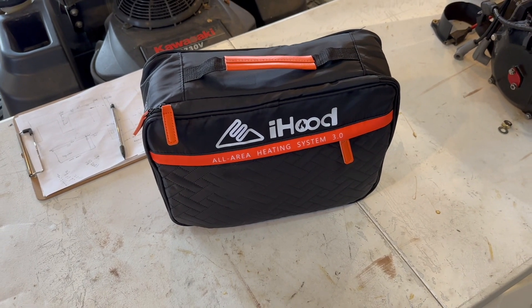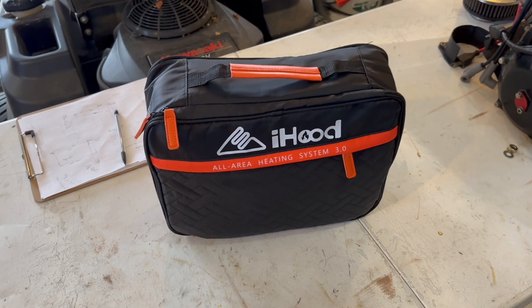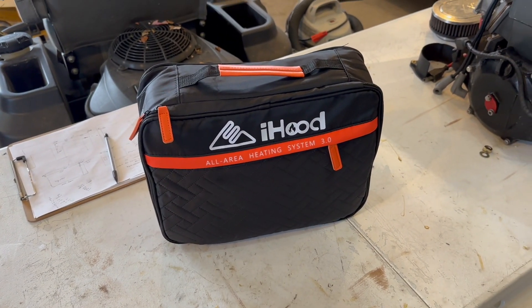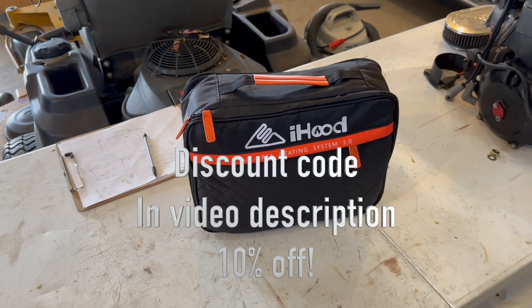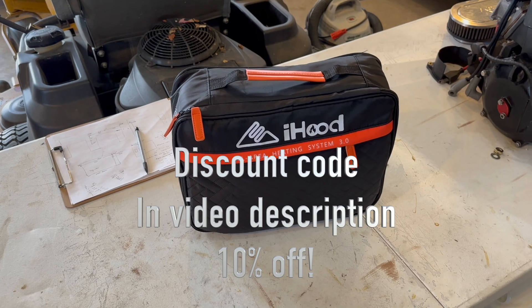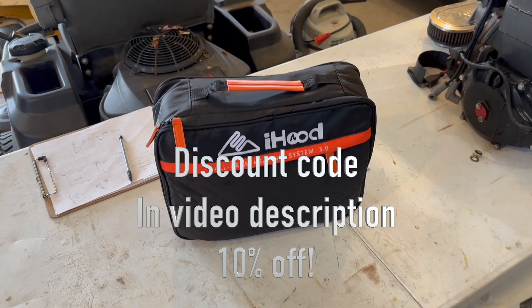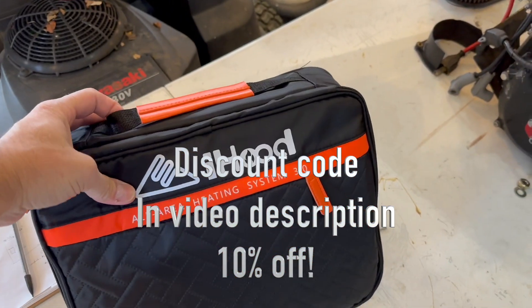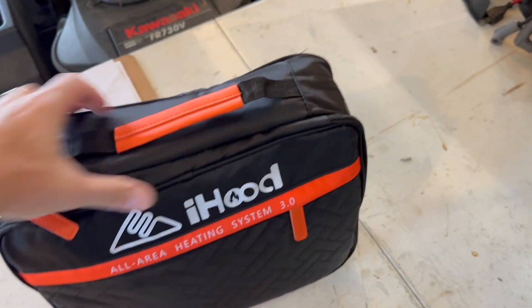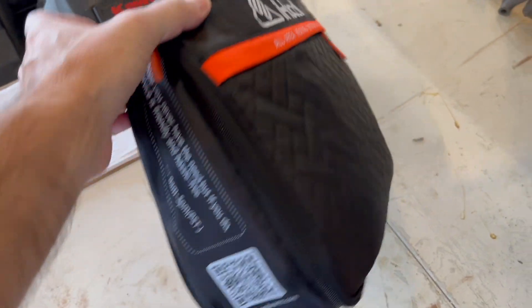Good morning guys, welcome to another Hundley Garage. I got reached out to from iHood - they asked if I would do a review on their heated jacket, and why wouldn't I? So they sent me this. I got to pick one out, I picked an extra large, basically took it out of the box and it's in this bag.